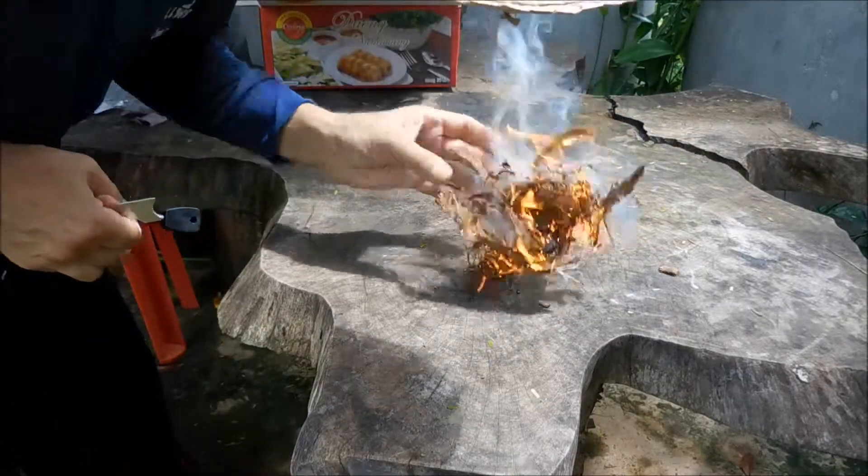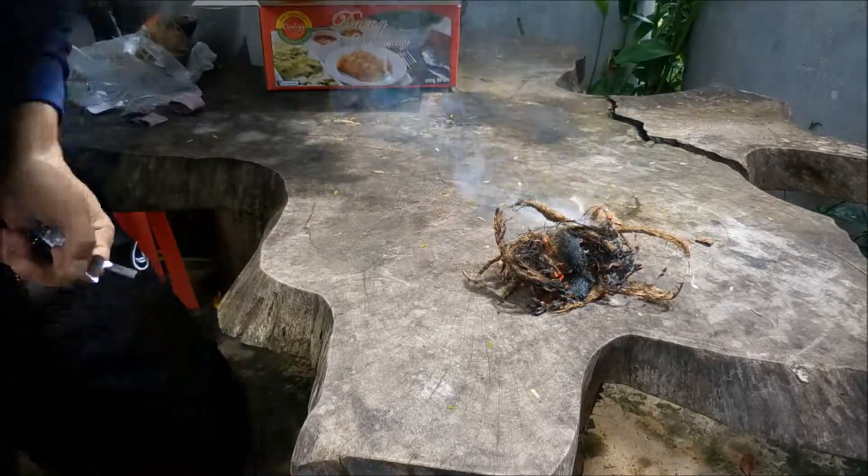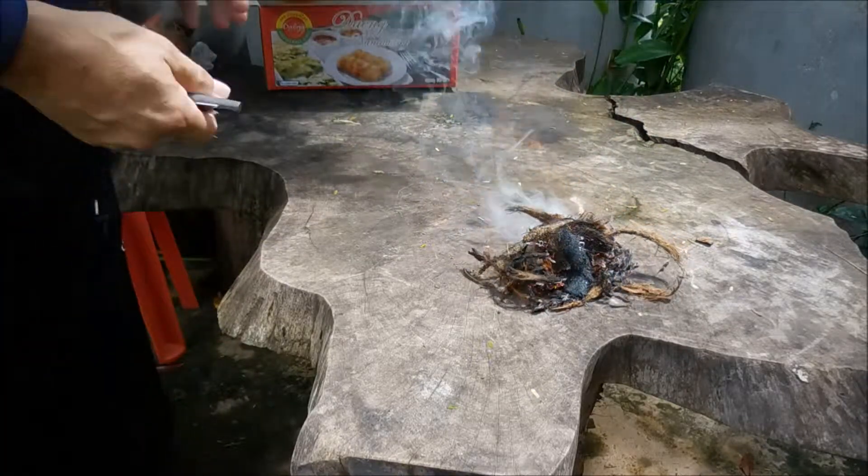There we are guys. One shot on steel wool. There's our fire. So easy.